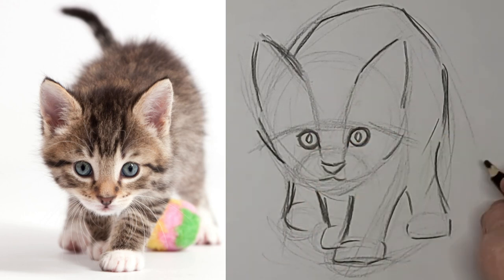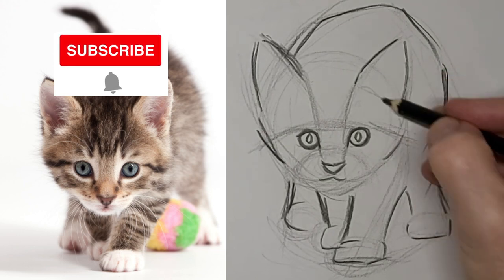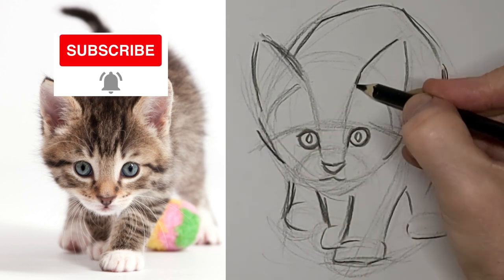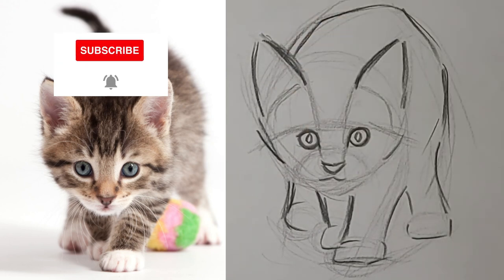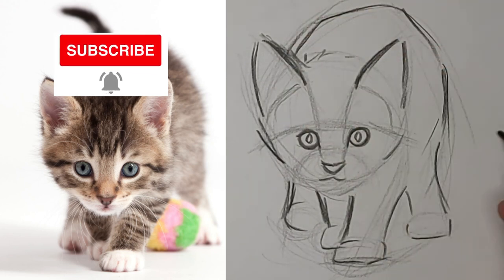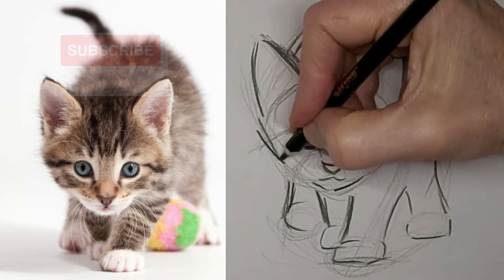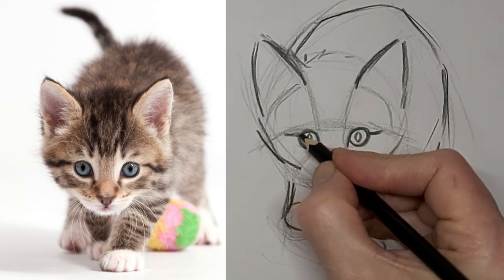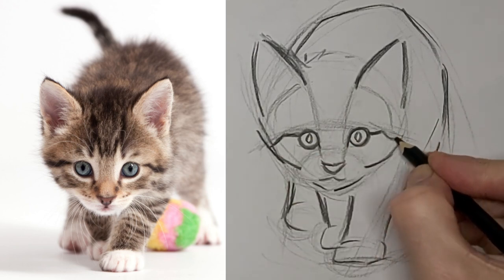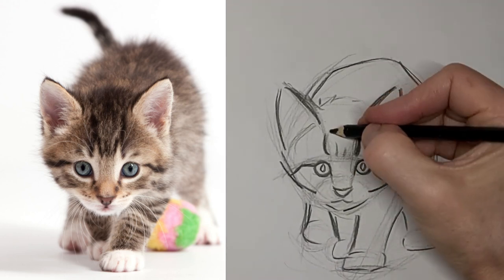I want those eyes to stand out. Kittens have such cute little buggy eyes — tiny eyes. There's definitely lots of things that are different about drawing kitten faces. Get some nice quick expressive lines in there.